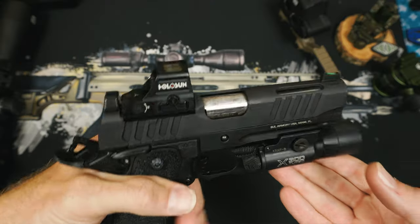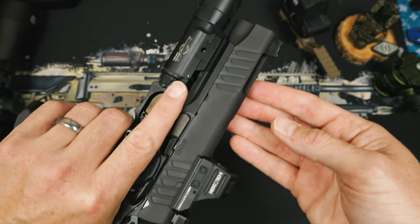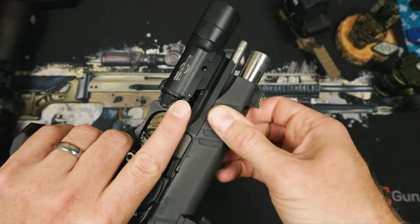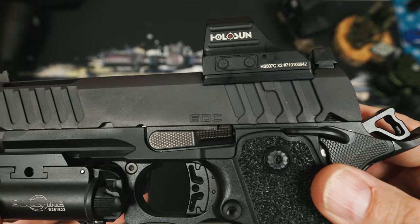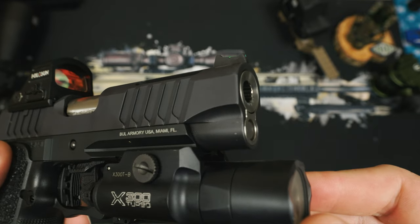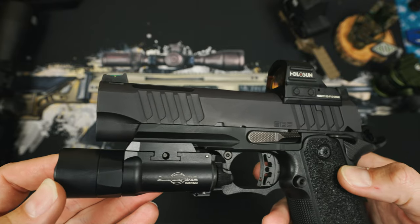Looking at the slide, we see the same deep-cut serration upgrade we saw on the new TAC Pro, giving you a ton of bite on the side of the slide. We also see the subdued markings and the partial dust cover to cut some additional weight. The entire slide also has a nice PVD matte coating.